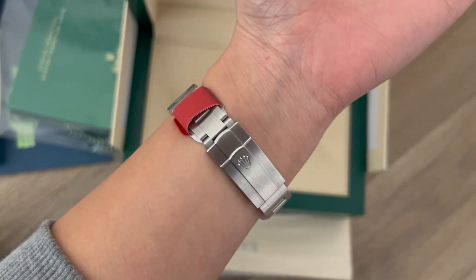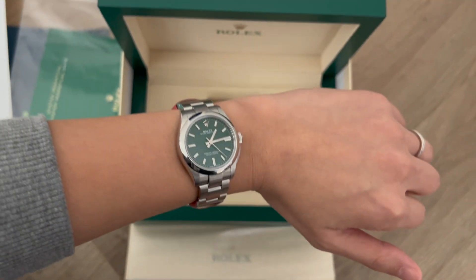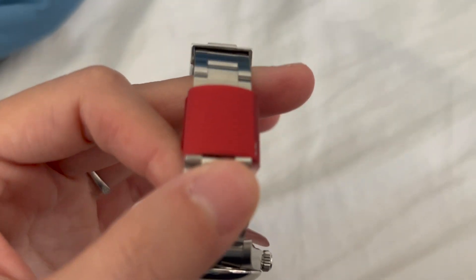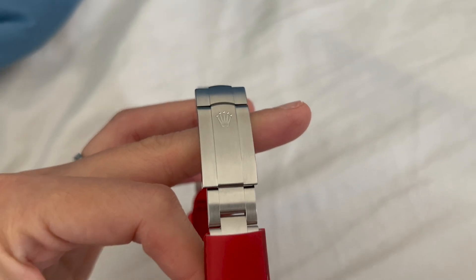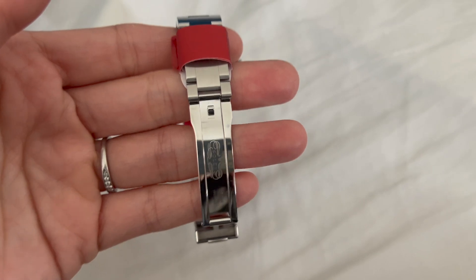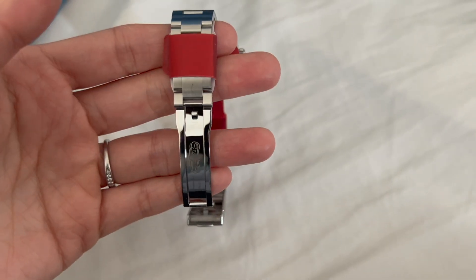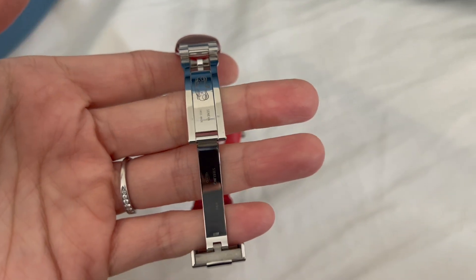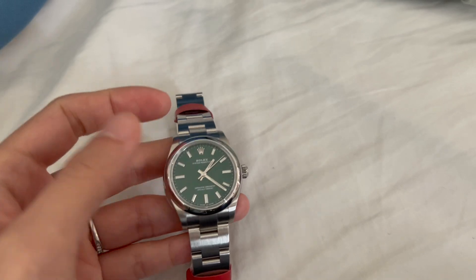I'm just going to look around to see if there are any major scratches or any issues with the watch. So far everything looks good, just what I expected and how it looked on the website when I made the purchase. I'm pretty satisfied and happy with this purchase — first time ordering something from eBay and it seems quite legit.